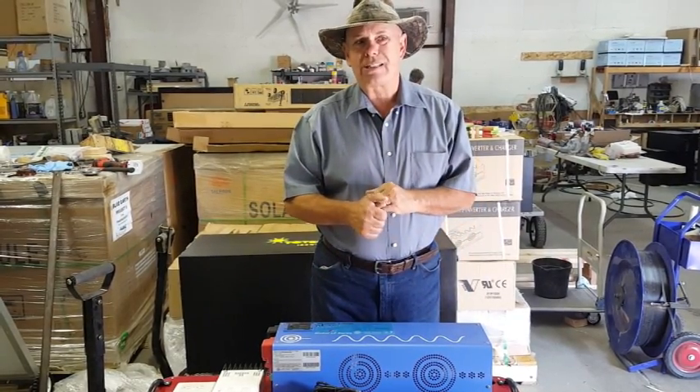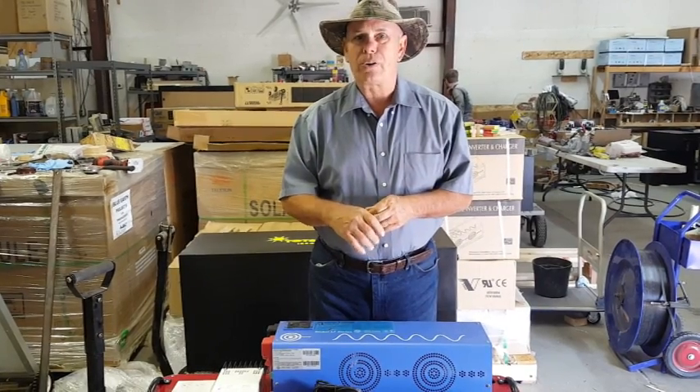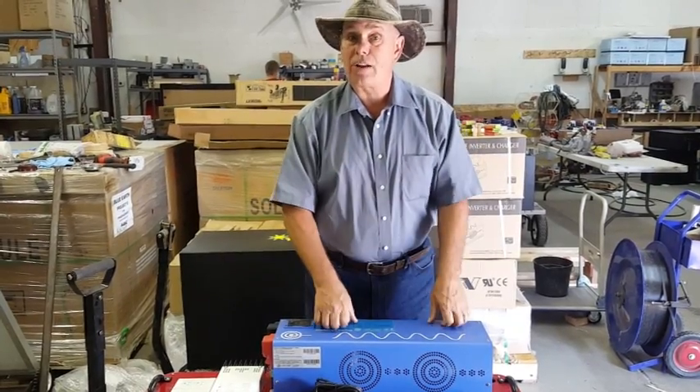You don't have to worry about going down to the local hardware store or gas station and buying a piece of equipment shoved in a box — because that's what a lot of them do.